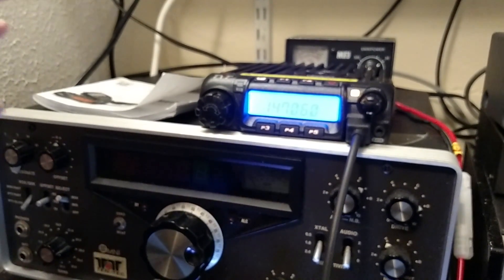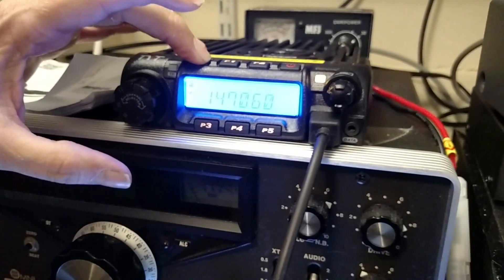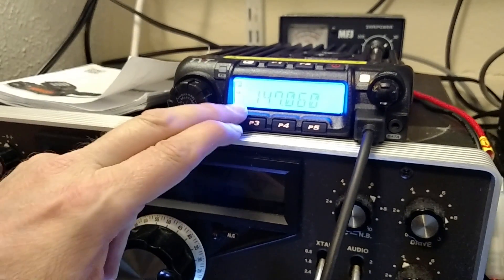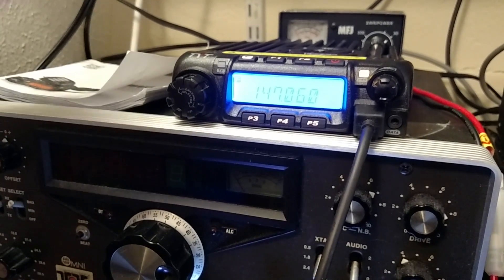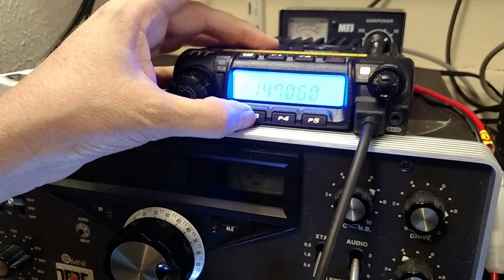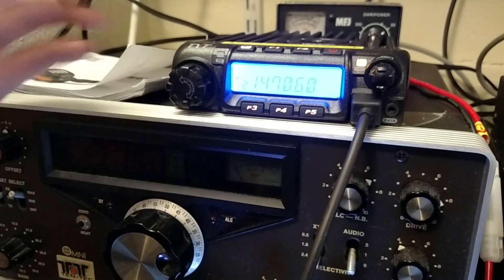Now we're going to save that to a channel. Hold down the function key and you get a flashing zero. We're going to save that as channel two. Press P3 to confirm. Now when you go back to channel mode you actually have a channel two.